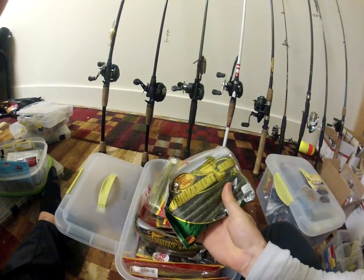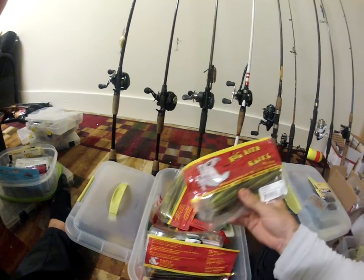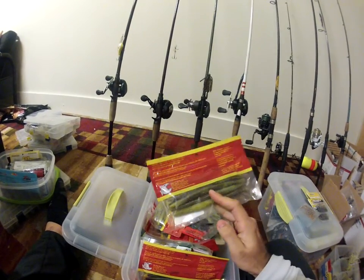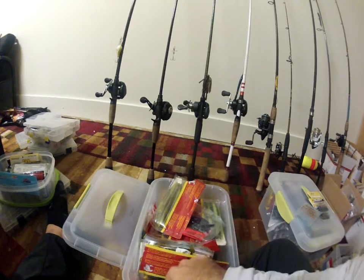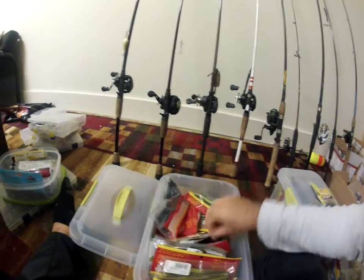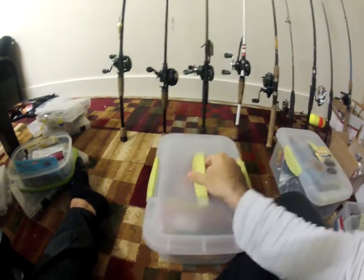Got a bunch of stick baits in here — Bass Pro stick baits. I love Big Bite Baits — that's probably my favorite plastics company. They only cost about three to three-fifty. Trick worms — just mostly Big Bite Baits and Bass Pro stick baits in there.